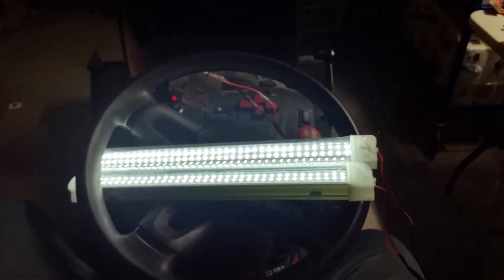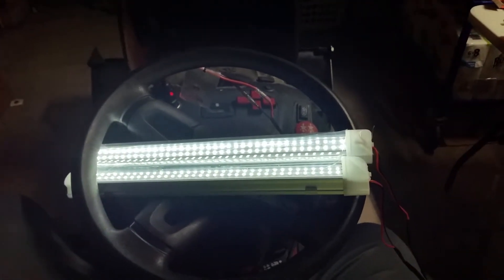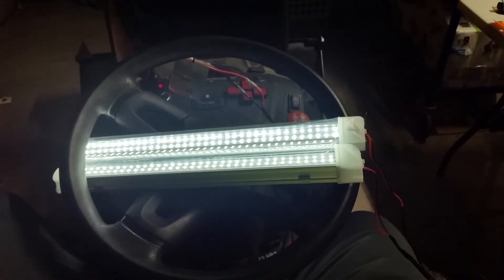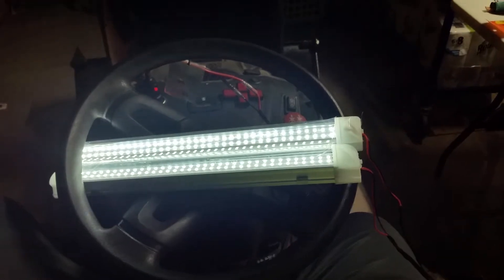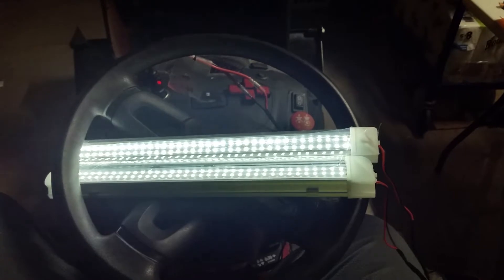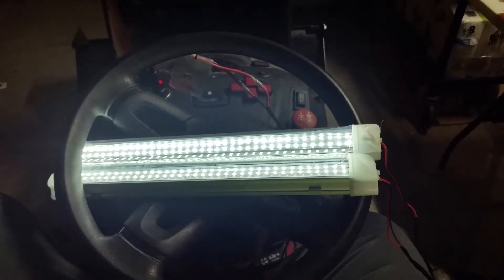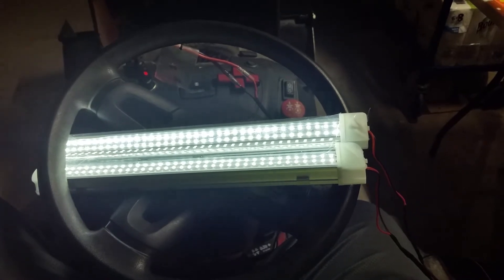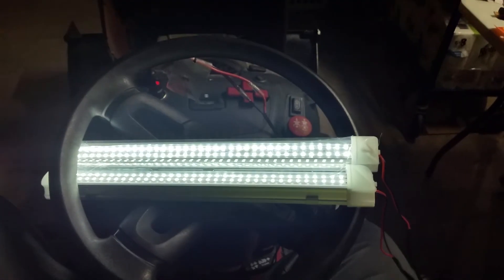Let me know what you think. If you'd like to see something else, give me a shout. Thumbs up if you've got time, please. Just a reminder: when you're doing LED 12-volt, negative and positive are very important, so follow which side is correct for what you're wiring.